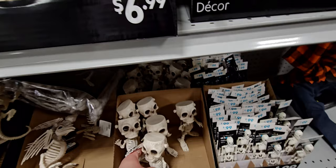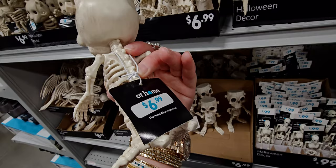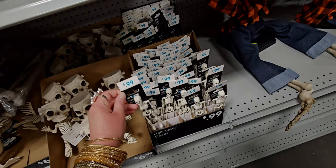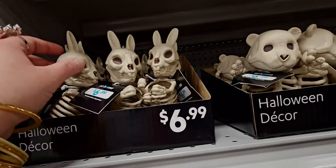There's a Frankenstein skeleton for $6.99. These little decorative skeletons are only $0.99 — tiny little ones. There's even one that looks like a rabbit, $6.99, and a panda bear or bear with a heart nose.